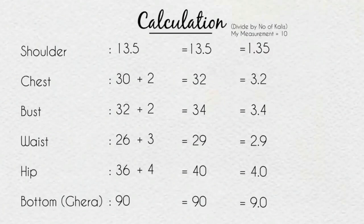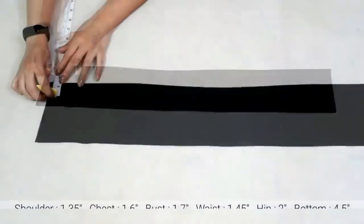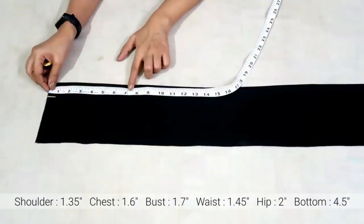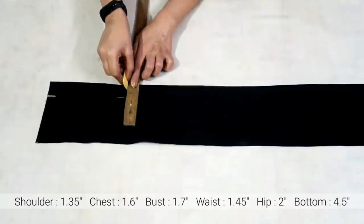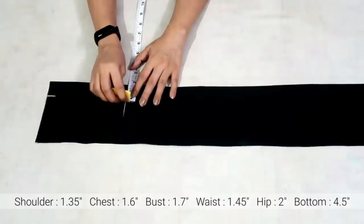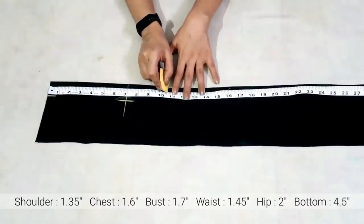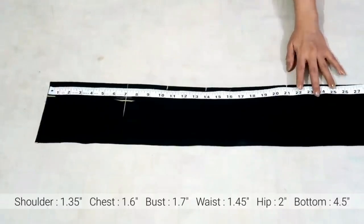Last step: divide all round measurements by 2, because I'll be marking on fold fabric, so I need half of round measurements. Now I'll mark the measurements: shoulder is 1.35 inch from the top; mark half of armhole round, that is 7 inch for my measurement. On this line, mark chest measurement at 1.6 inch from the top. Mark a point at 10.5 inch for shoulder to bust, 14 inch for shoulder to waist, and 21 inch for shoulder to hip measurement.